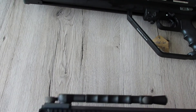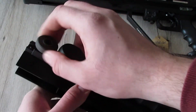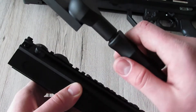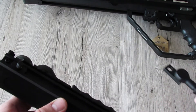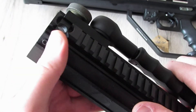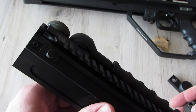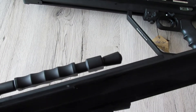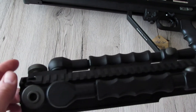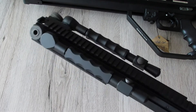Das obere Teil legen wir beiseite und schauen uns den Akku-Bereich an. Hier oben befindet sich die Einlage für den Akku – es passen viele verschiedene Akkus rein. Ich habe einen Sticktype 11,1V 1200 mAh Lipo drin, der sich über die Einlage wunderbar fixieren lässt. Die Einlagenteile sind alle entnehmbar. Das obere Teil selbst ist komplett aus einem gefrästen Metallstück – es wiegt allein schon mehr als die meisten normalen ASGs.